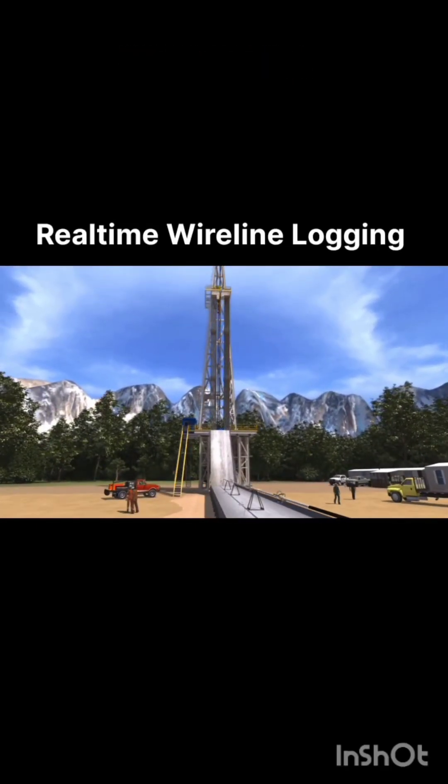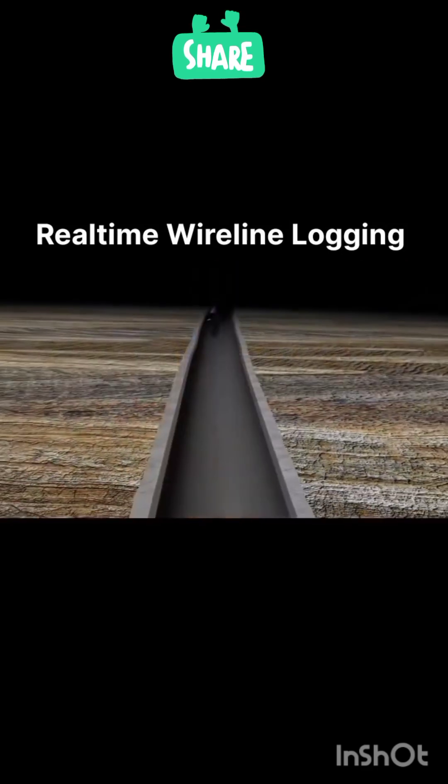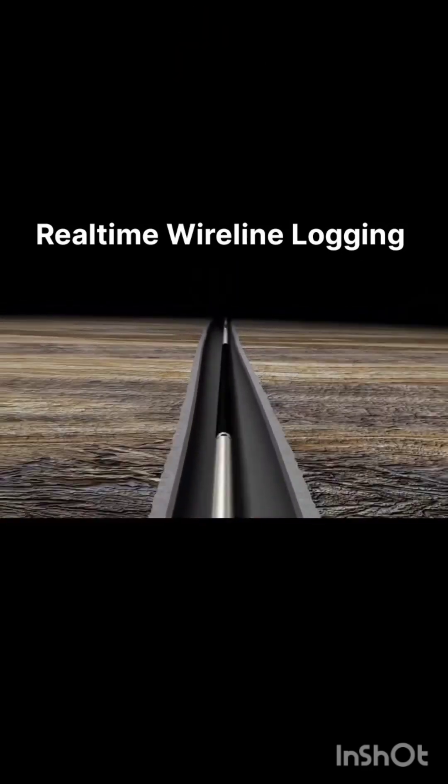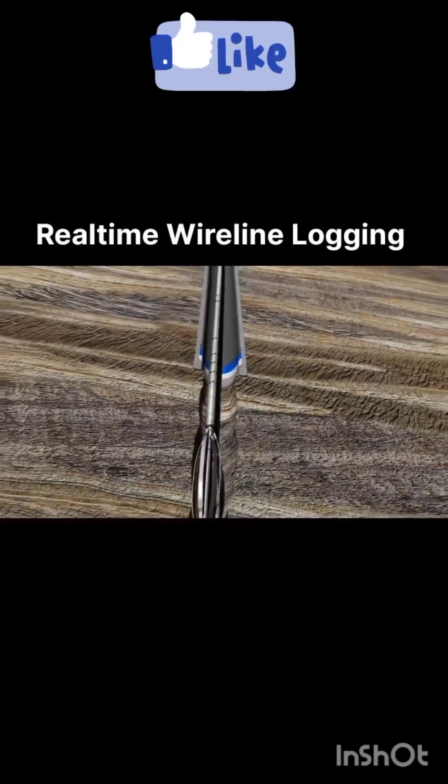Welcome to Oilfield Inside TV. In surface readout wireline logging, drill pipe is removed from the hole after conditioning the wellbore. The wireline tools are then rigged up at the surface and lowered into the well. The instrument is called Micro Slim Technology.